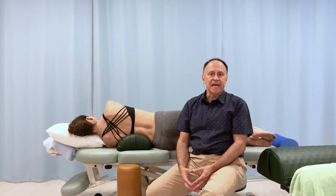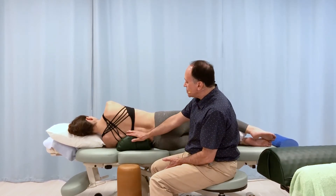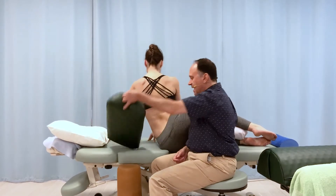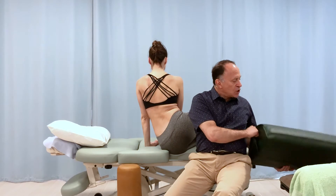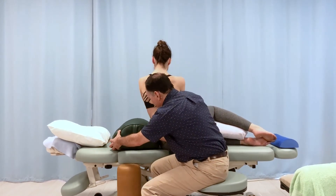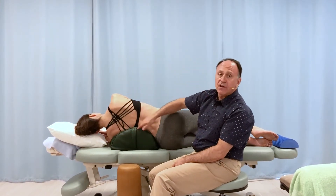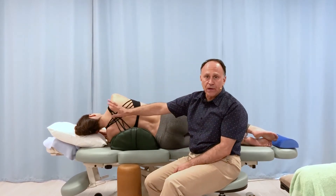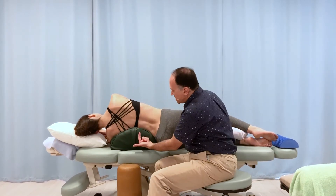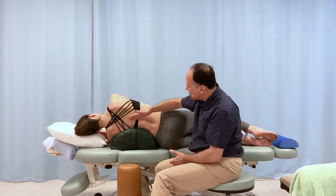Again, I usually allow 10 to 30 seconds — whatever it takes for the client to become comfortable and accommodated is appropriate. Let's say she is now comfortable and ready for the next level of challenge. We'll go to an even larger version of the same half-round bolster, placed in the same spot. We also want to make sure that with this much of an arced surface she's still comfortable with her neck and head — we could add a pillow there for her. Now we have an even greater force pushing up on the apex of the scoliotic curve.